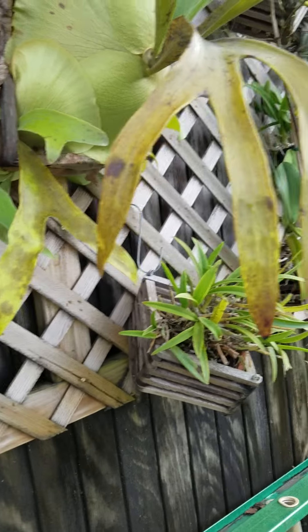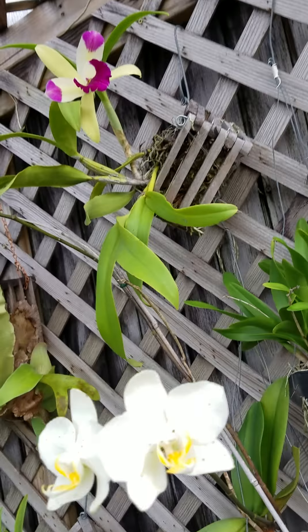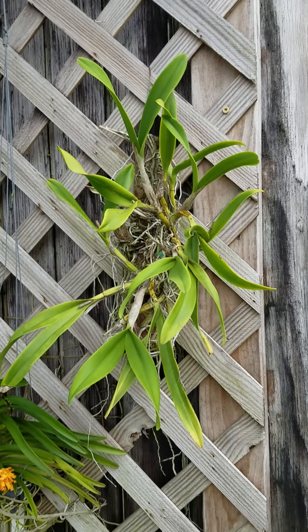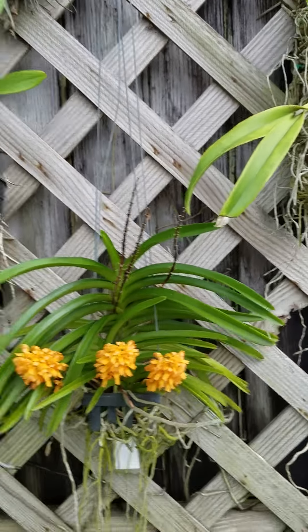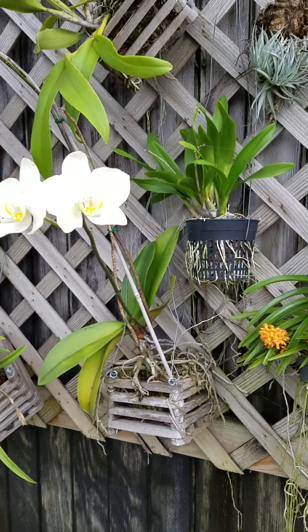My brother told me to do that. This one here is a beautiful orchid that puts out a really pretty purple flower — you'll see it on my Facebook page. It looks like I need to get some water to some of these orchids. I have one more orchid box I'll be going to.